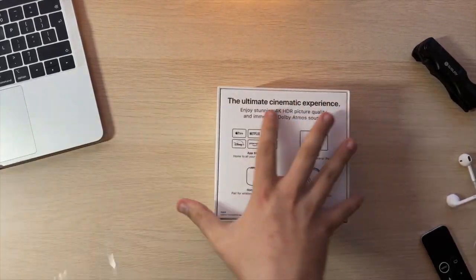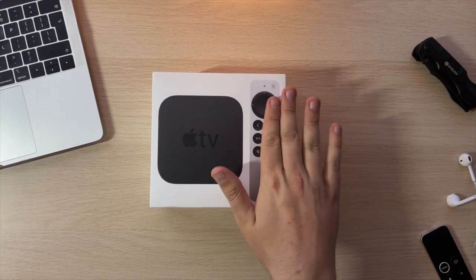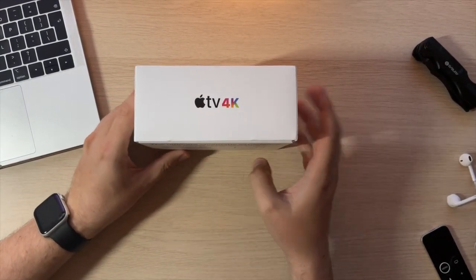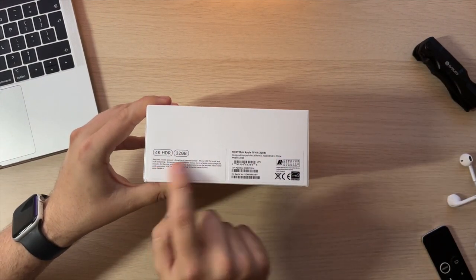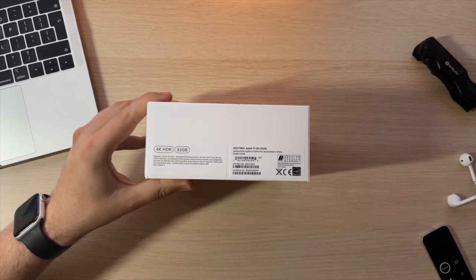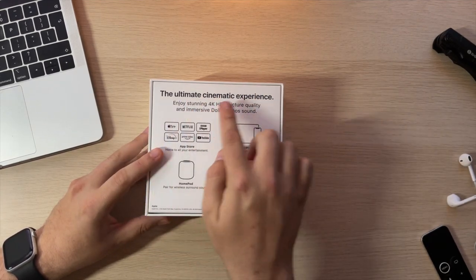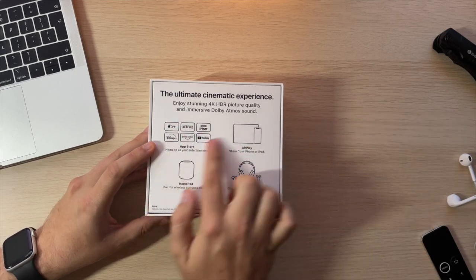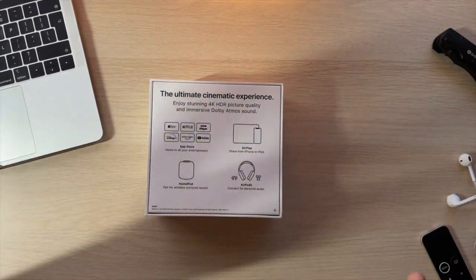We've got a slightly different package this time — on the front and center, they've actually put the remote. I believe last time they didn't have a remote on the front; I think it was just the box in the middle. On the top side you've got 'Apple TV 4K', left and right sides are blank, and on the bottom you've got the model info — I've got the 4K HDR 32 gigabyte model. On the back, there's a note about the ultimate cinematic experience: enjoy 4K HDR picture quality and immersive Dolby Atmos sound. You've also got apps, AirPlay, HomePod, and AirPods — so you can use all those devices on the Apple TV.